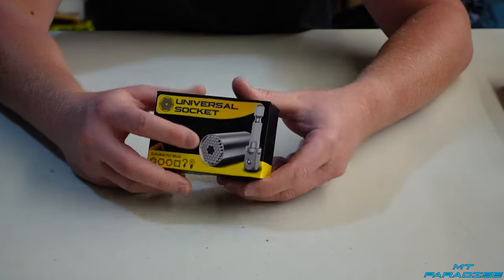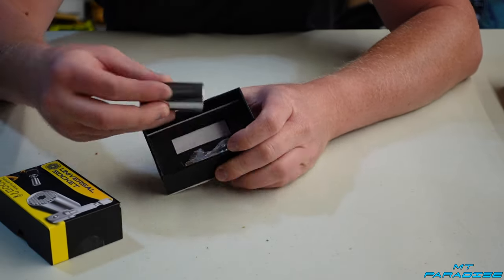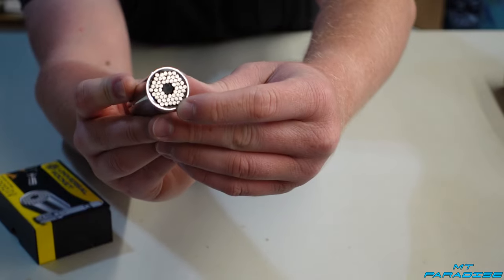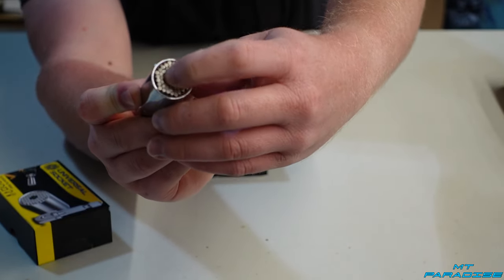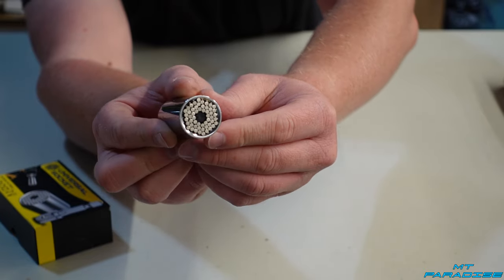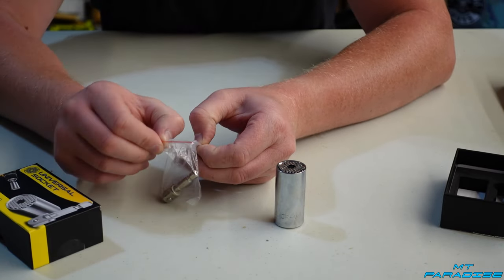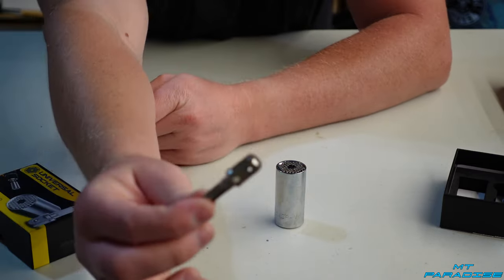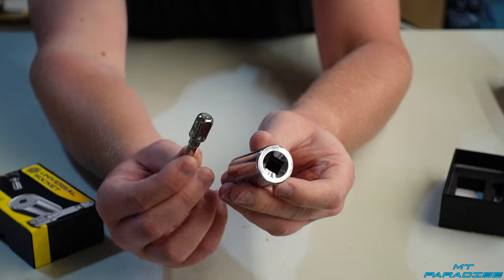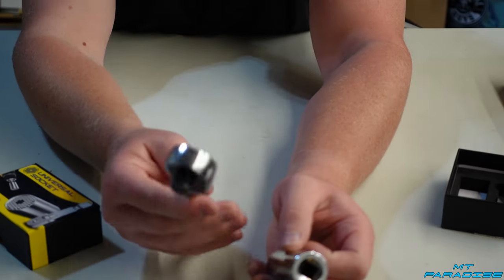I'm going to start with unboxing this — there's two little pieces of tape on each side. Inside we have the universal socket. If you don't know how these work, there are a bunch of little tiny cylinders that are all spring-loaded, so that's how it grips onto different kinds of surfaces and hex bolts. This one also comes with a drill attachment so you don't have to do everything by hand. There's also a 3/8 adapter so you can use it with different sockets or a regular wrench.